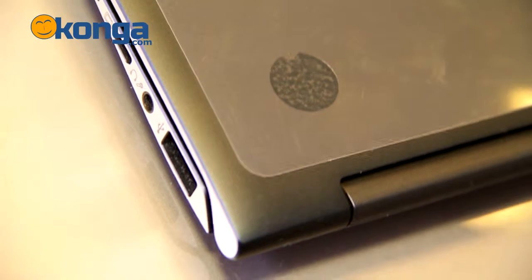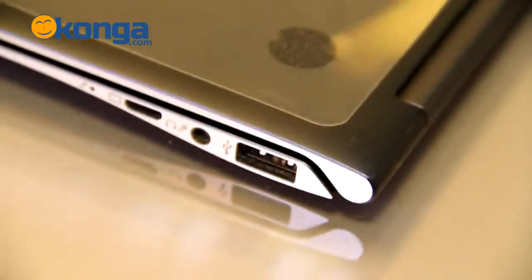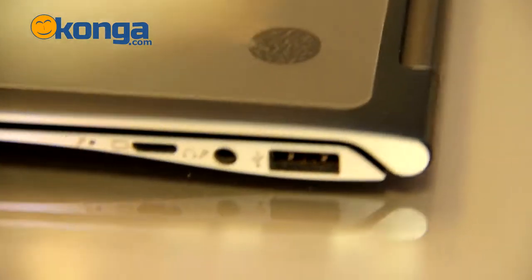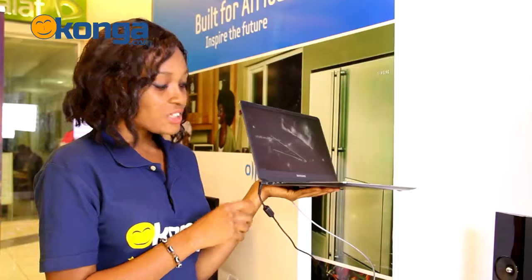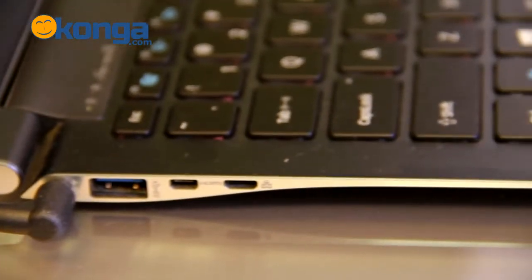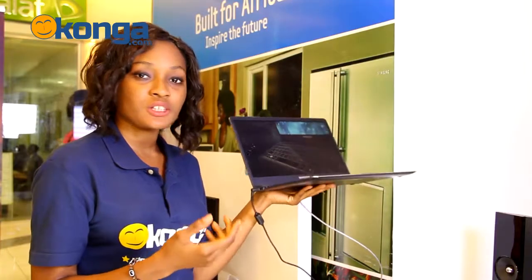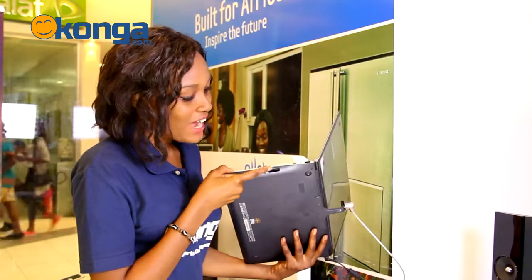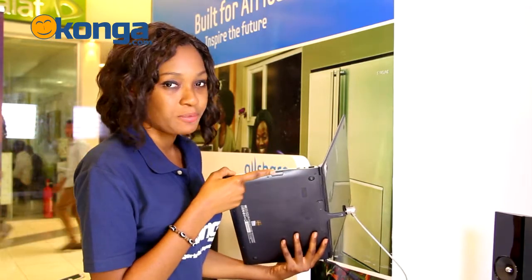On the right-hand side, we have an Ethernet port for connecting your dongle adapter, a microphone-headphone combination port, and a USB 2.0 port. And on the left, we have a USB 3.0 port and an HDMI port for connecting it to your TVs to watch movies, videos, pictures, music — anything you want. There's also an SD card slot hidden behind a small door on the right-hand side of the laptop, so the laptop remains thin and slick.